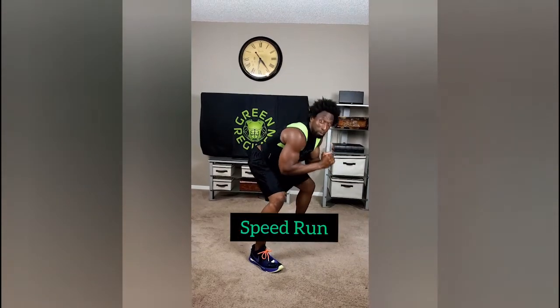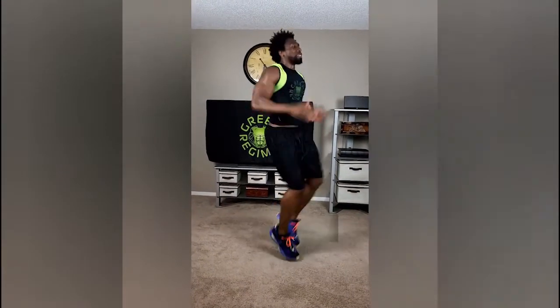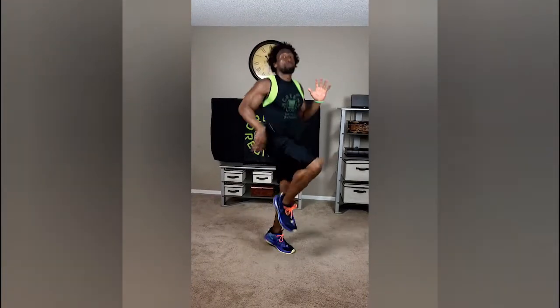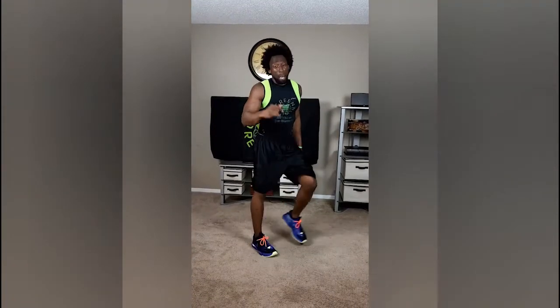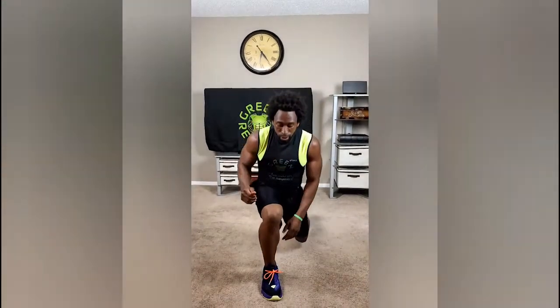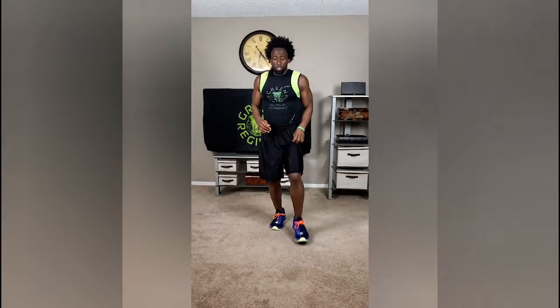Next exercise after that one minute — sprint. Make sure that your arms are moving, knees are up, and you are sprinting. After that minute, we're going to go right to lunges. Step right out into the lunge, come back, and alternate. Make sure you're landing on that heel, coming off the heel — that's how you do the lunge.